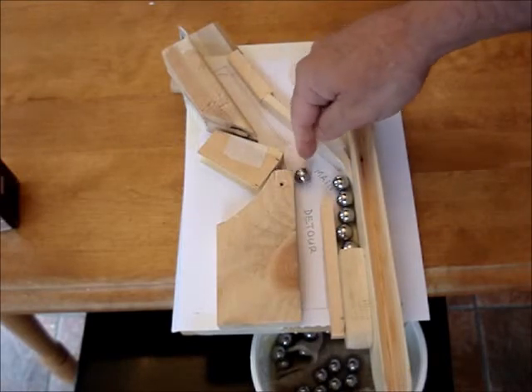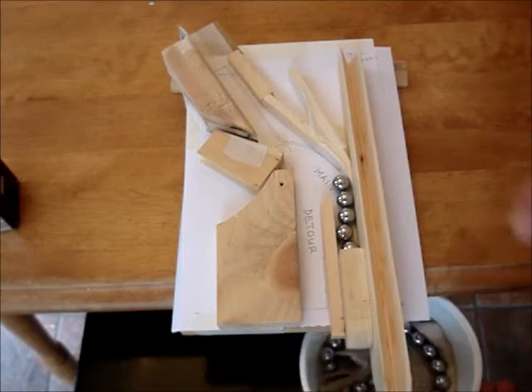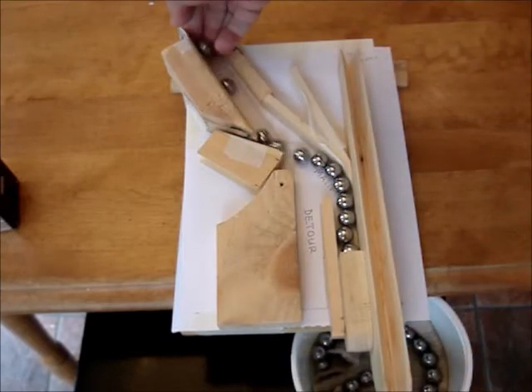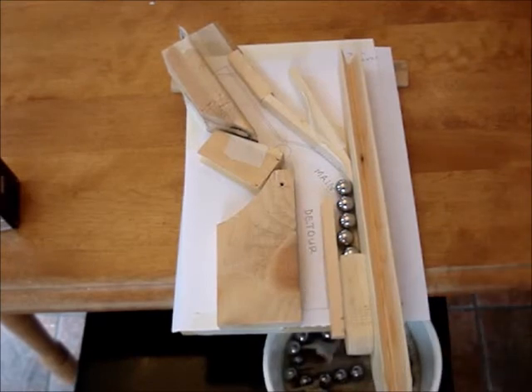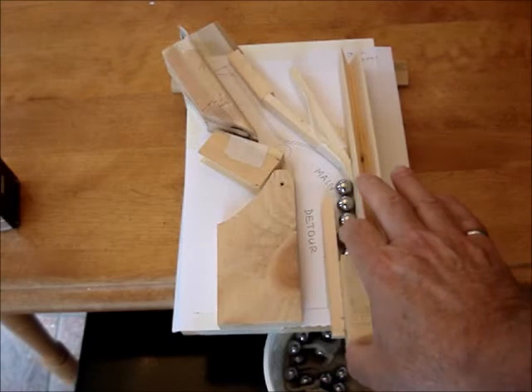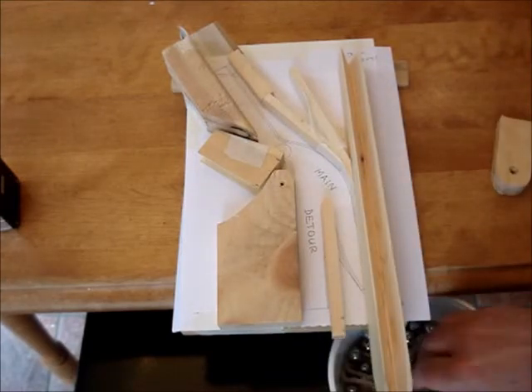Oops — a little defect in my prototyping. That corner wouldn't be there in the final version. And when the jam clears, of course, the main channel is open again.